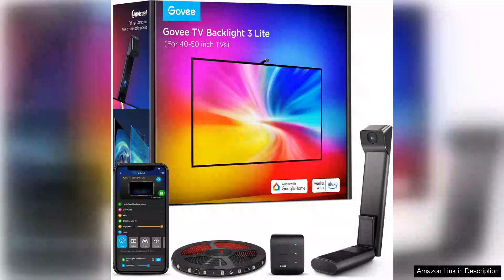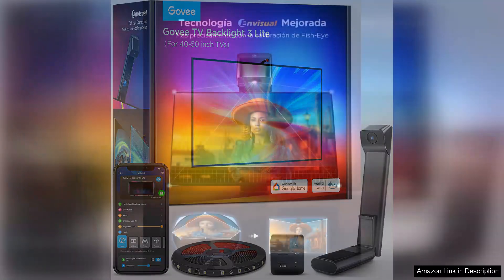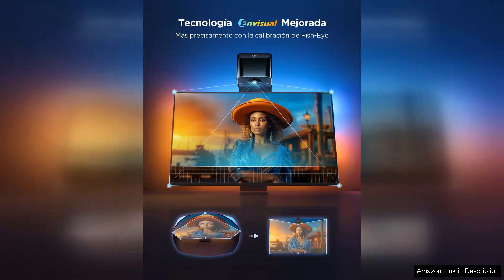The Govee TV Backlight 3 Lite is a game changer for anyone looking to enhance their viewing experience. With its innovative fisheye correction function, it effectively syncs with your TV, creating a captivating ambience that draws you into your favourite shows and movies.